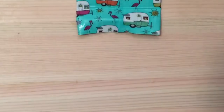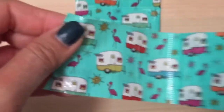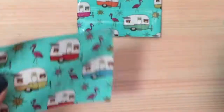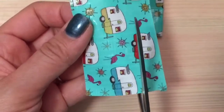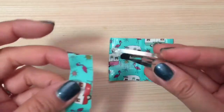Now you're just going to set that aside. I'm going to grab another piece of duct tape and cut it into thirds. I have my piece and I'm going to take a hair clip.